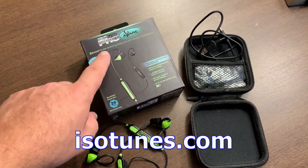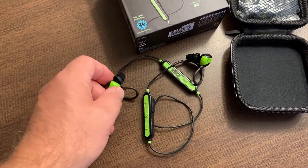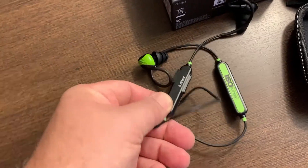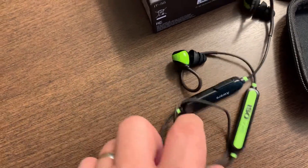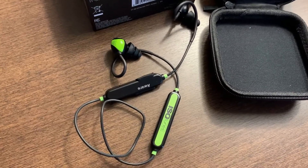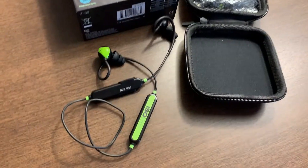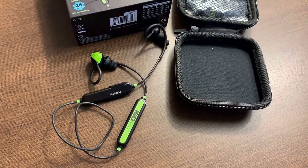The new Isotunes Pro Aware — it's like their other Isotunes: 26 decibel hearing protection in an earbud style. You can Bluetooth to your phone, listen to music, make calls, whatever. But there's a switch that allows you to turn the ambient volume from outside the earphones up or down. So if you're not in a noisy environment and you want to hear what somebody's saying, you can dial up to let more sound through the hearing protection, then dial it back down when the machines come back on. This is a game changer and a really cool technology. I bought a pair and I'm going to let you know how they work later on.